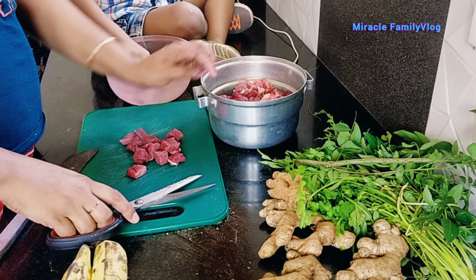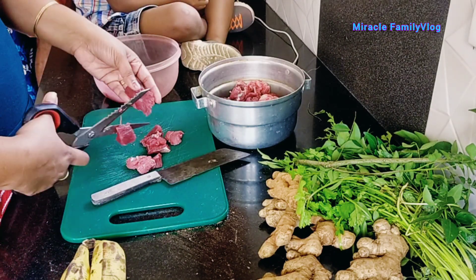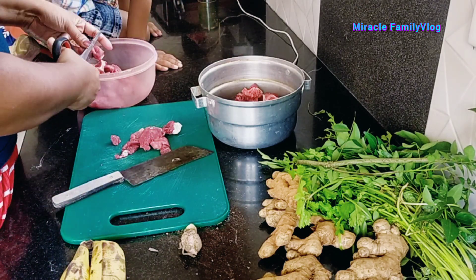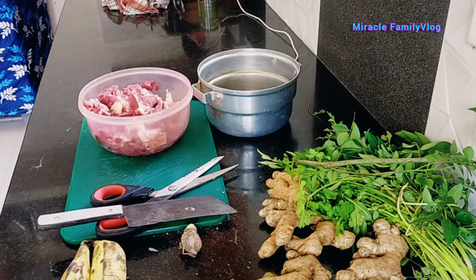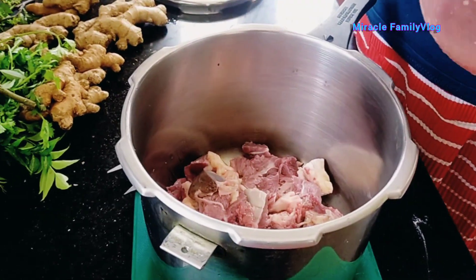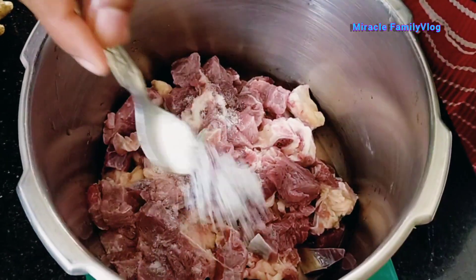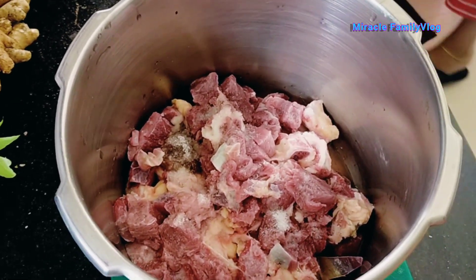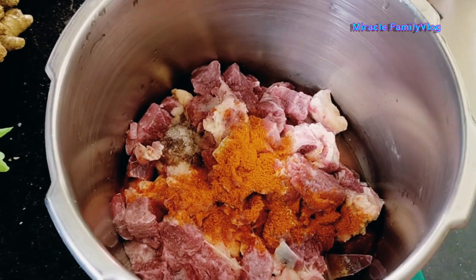There will be a small amount of meat. The beef is very good. The beef is too good. I want to add a little fish in a bowl of rice.